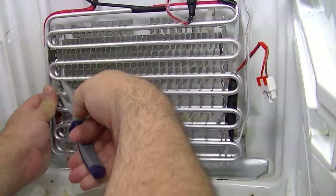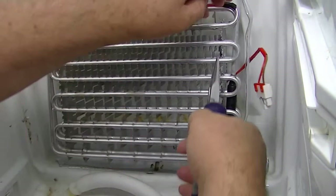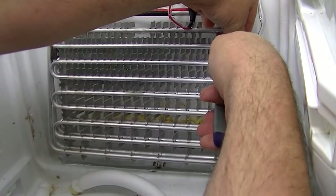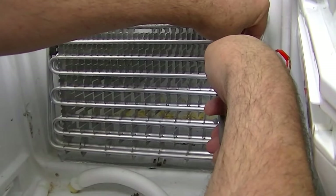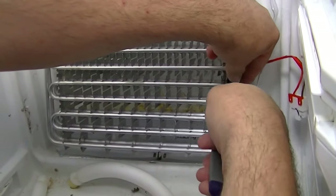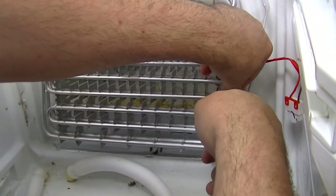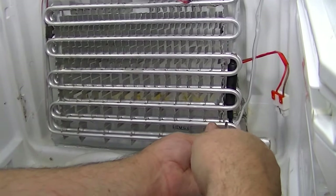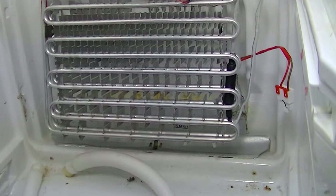Have a look at the element before you fit it and just square it up - make sure it's not bent out of shape before you put it on. They can get a bit bent out of shape when they're delivered or when you're taking them out of the packet. Basically all I'm doing is going up and down the little lugs squeezing them over, making sure everything's in place.